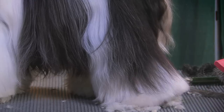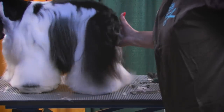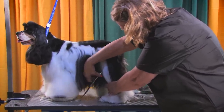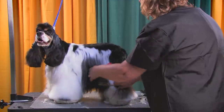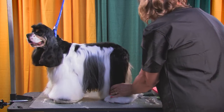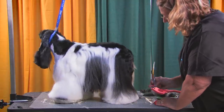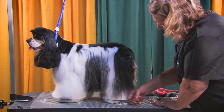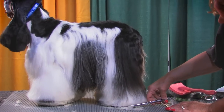Probably one of the bigger problems people have grooming cockers is they go into the grooming with a preset idea — that cockers are going to be hard to handle, nasty, stinky. Cockers and cocky kind of come from the same derivation; they do not like to be bullied. Sometimes the least restraint on a cocker is your best way to deal with them. If you can get them to cooperate without heavy-duty restraining, they'll often be a lot more cooperative for you. Try not to prejudge them before they get in the shop.